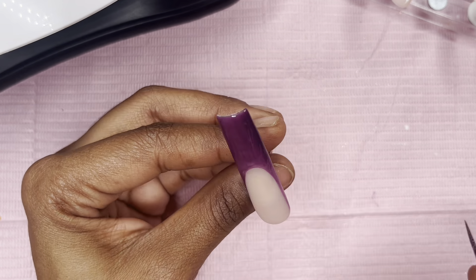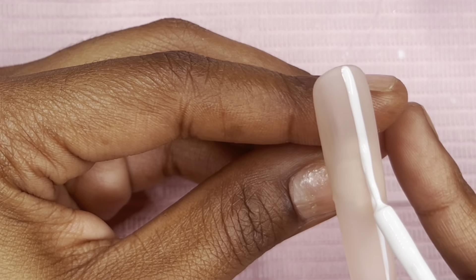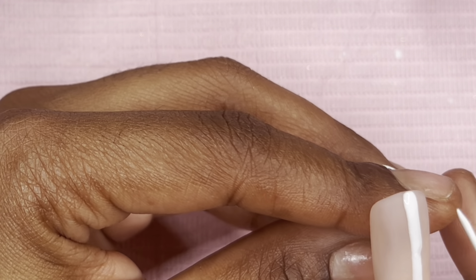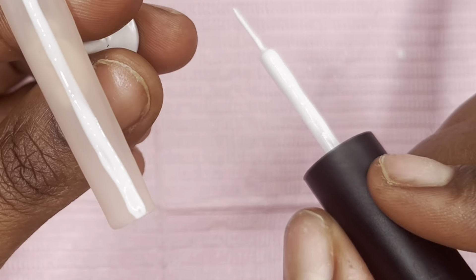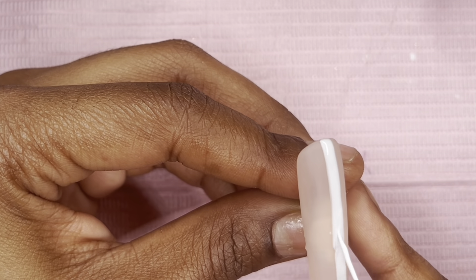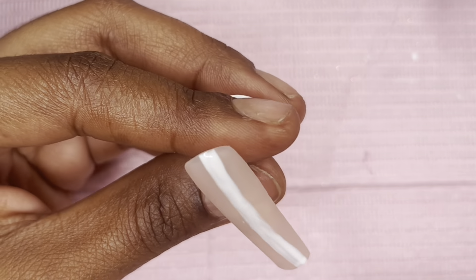For this nail I'm doing the plaid design. As y'all can see, I'm using the actual nozzle/liner that came with the polish — I hate it, but I'm going in making a cross design, wanting the lines to be thick. After creating your cross design, cure for at least 30 seconds so that when you go in with the next color it won't bleed into the white. Cure after each step.